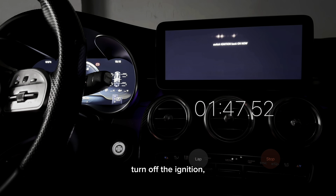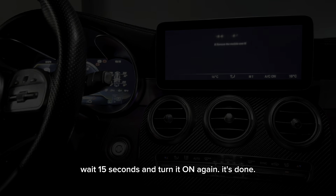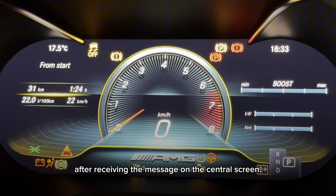Turn off the ignition. Wait 15 seconds and turn it on again. It's done! Remove the module after receiving the message on the central screen. Everything is ready!